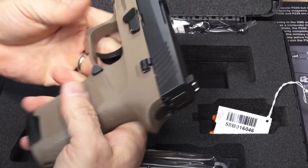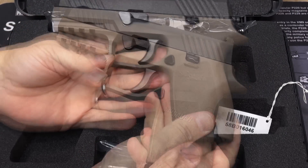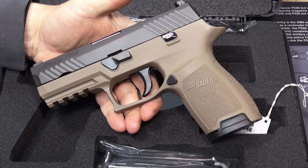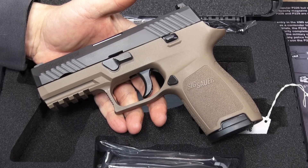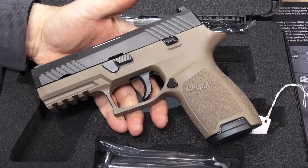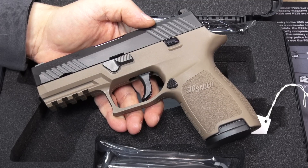We're definitely going to take it outside and put a hundred rounds through it. The P320, if you didn't know, is a polymer-framed, striker-fired handgun from Sig Sauer — certainly better known for their aluminum-framed, hammer-fired handguns. So it's a bit of a departure for SIG, and hopefully a bit of an improvement on the P250 design.